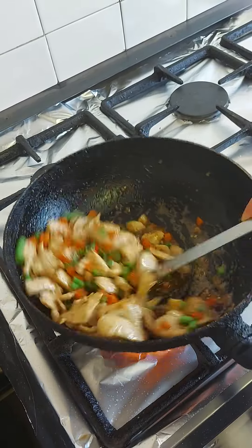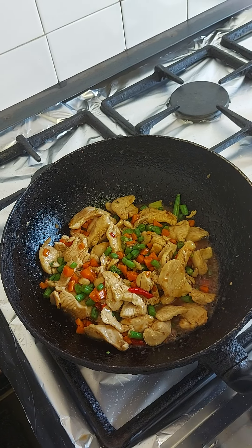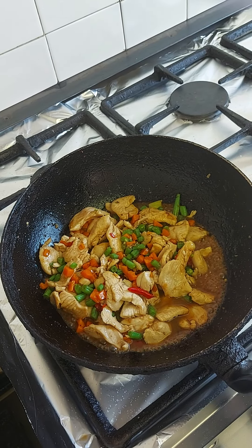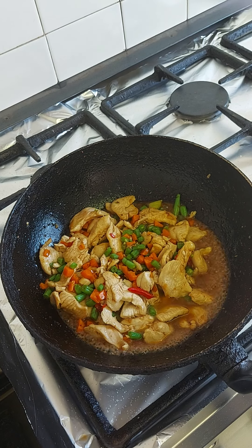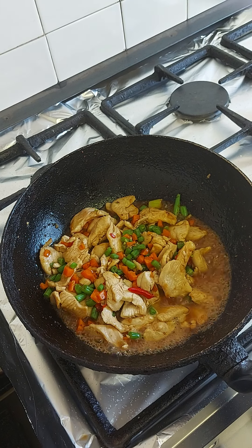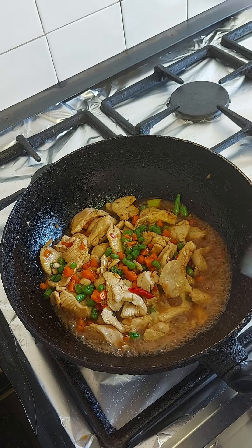A little bit of color now. I don't like to have a stir-fry go too dry, so I just add a little bit of water, nice and moist. I'm going to put it in a bowl and mix it up. Almost done now.